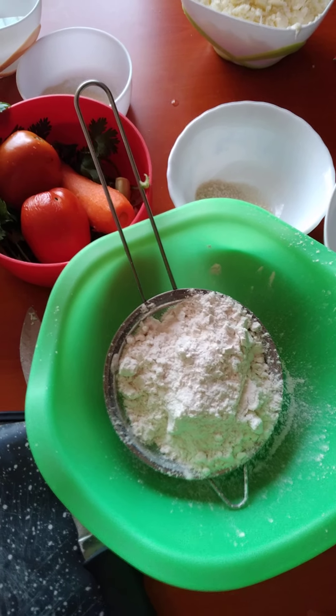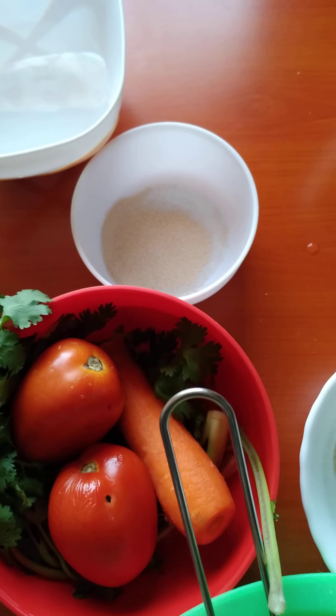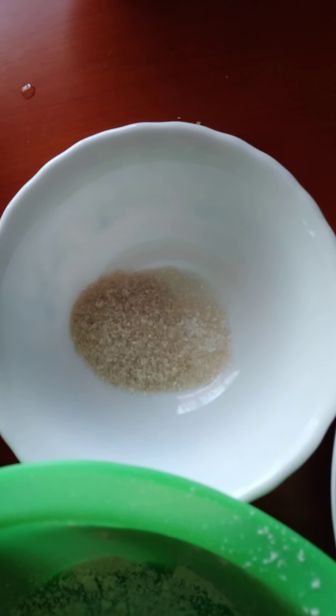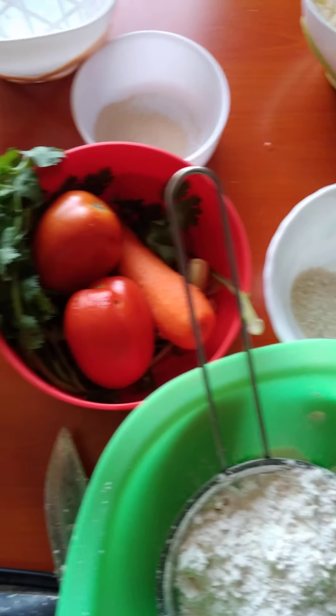We will also require two teaspoons of yeast. Here it is. We need one teaspoon of sugar with a pinch of salt. We also need a cup of warm water.